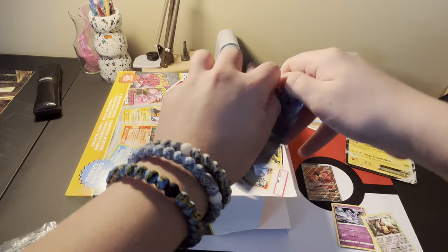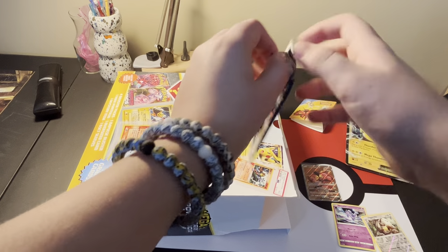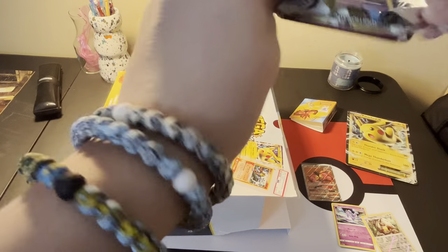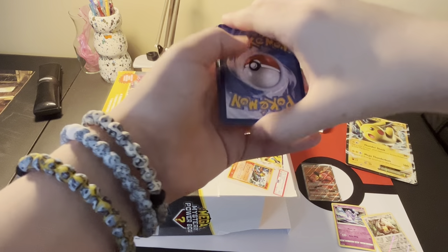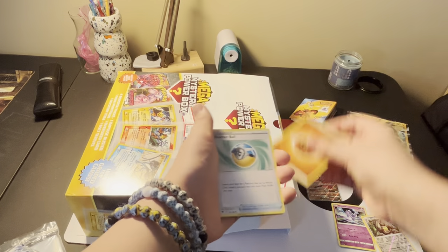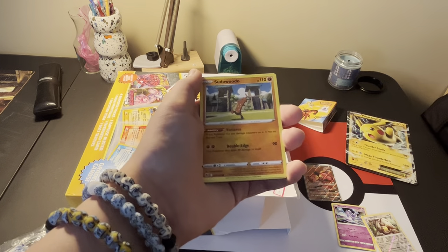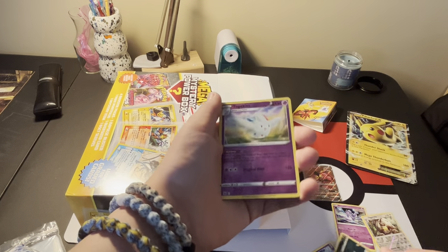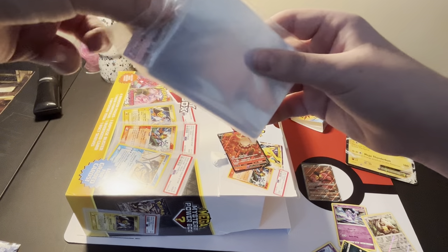And let's jump into this booster pack. Here is the code card. Fighting Energy, Feather Ball, Hippodon, Energy Loto, Drifloom, Soda Pop, Comfey, Ralt, Nickit, Togekiss - Reverse Holo - and a Heatran V. The pulls are really good right now, so let's keep it going. The pulls are on point right now.